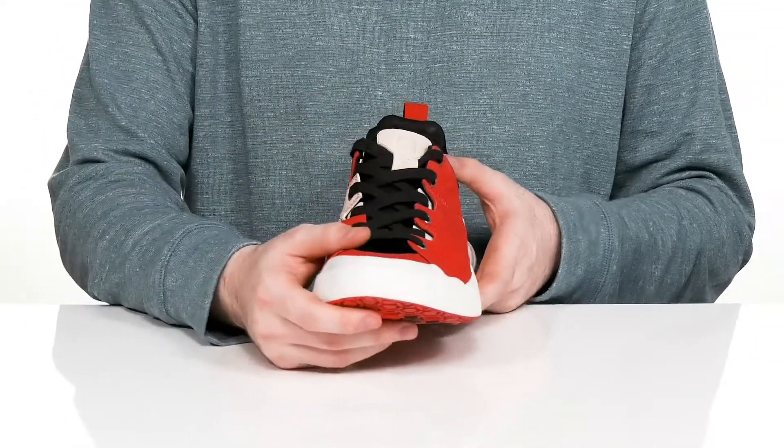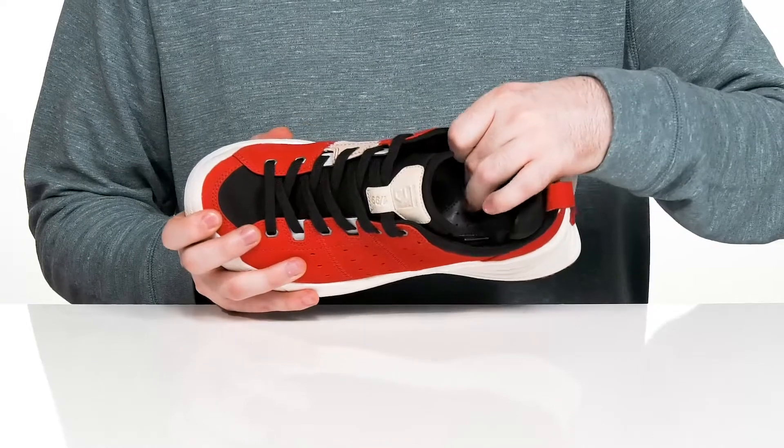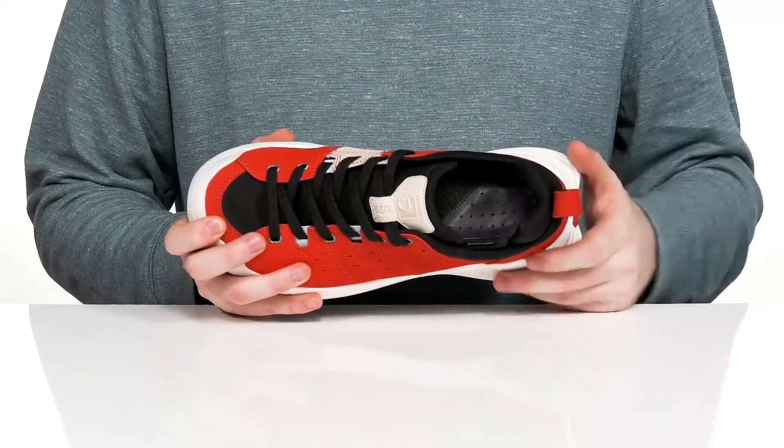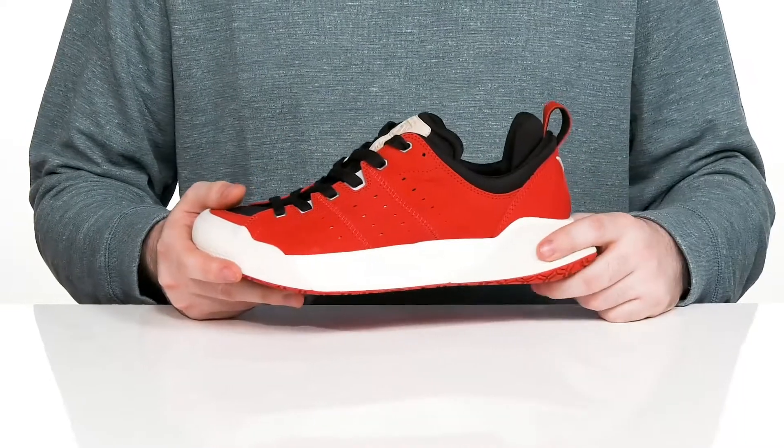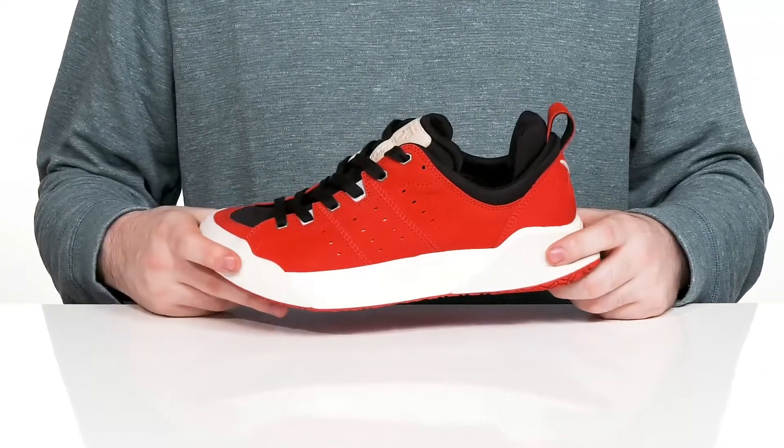There's a traditional lace-up with metal eyelets for a secure, customizable fit. It has a Contura insole on the bottom that gives you lots of cushioning and arch support with every step.